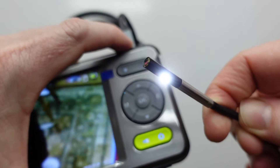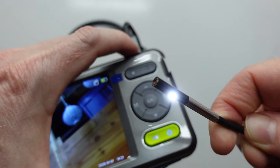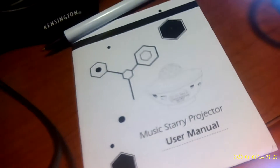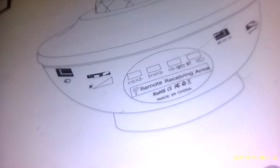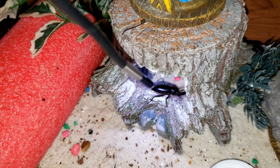Let's talk about the camera on this. It has a dual camera lens. You can easily switch between two 70-degree cameras for a total of 140 degrees to look sideways and forwards. Six-ring LED lights are adjustable for brightness on this camera.